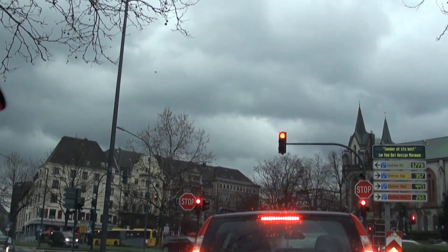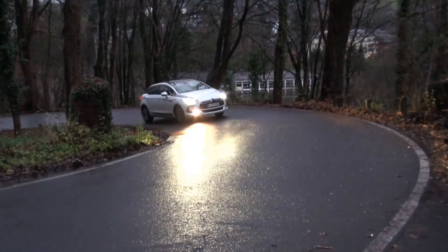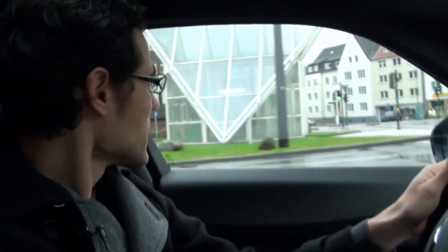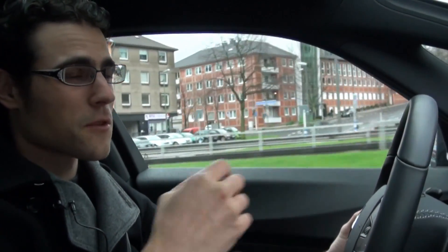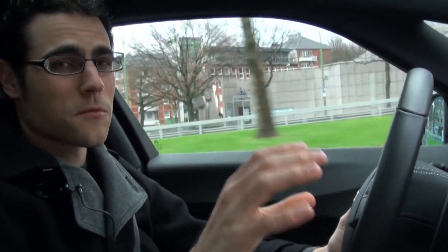Standing here in front of the red traffic light, there are zero emissions for people around. If everyone had this hybrid car, everything would be silent and nothing would come out of the exhaust. I think this is a good transitional car, because we don't yet have the infrastructure for pure electric cars, but we still need to move away from petrol engines — so this could be a good compromise.